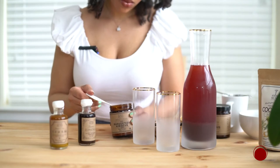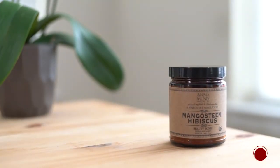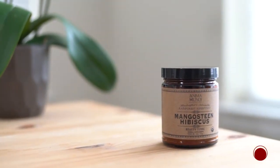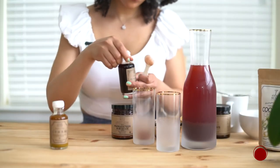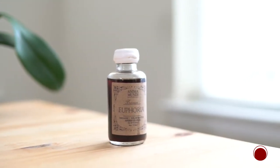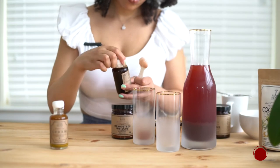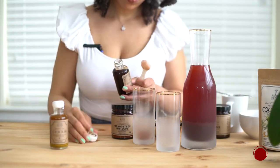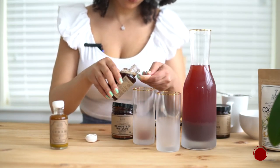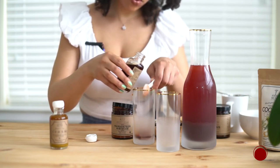The first thing I want to do is grab one teaspoon of the mangosteen hibiscus beauty tonic and add that to my glass. This is really good for your skin and your nails and has a naturally sweet taste. Then I'm going to grab the euphoria elixir — it also has hibiscus in it, but also other ingredients like goji, rose petal, and jasmine. Make sure you shake it up really well before you use it as it does settle, then add a teaspoon of this to the glass as well.